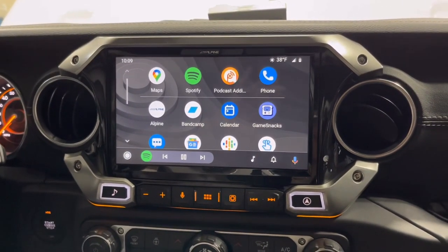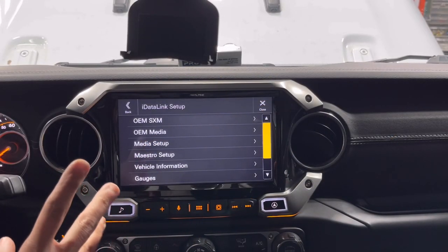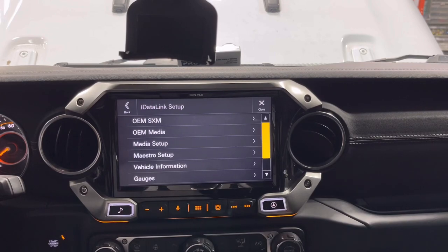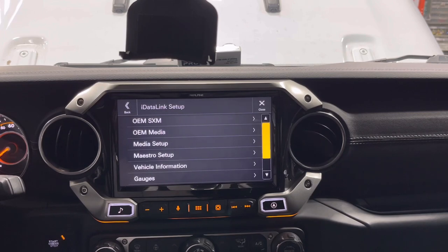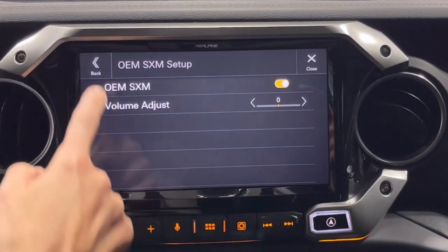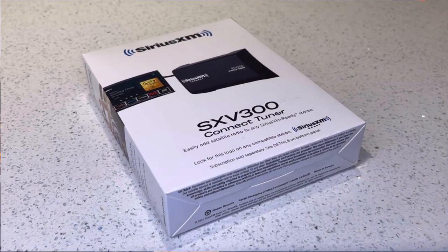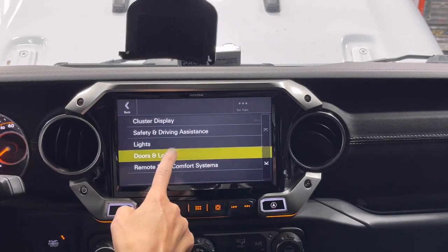You do lose some factory features. If you're using UConnect Guardian services, you will lose that remote start app through your phone. However, if you have remote start on your key fob, that will still work. It's just the UConnect and SiriusXM Guardian services you'll lose. Interestingly, the unit does show OEM SiriusXM in the menu, but we did have to add a separate SXV 300 tuner for that.